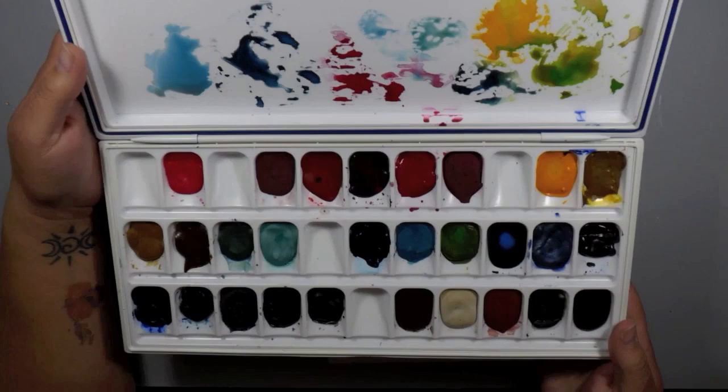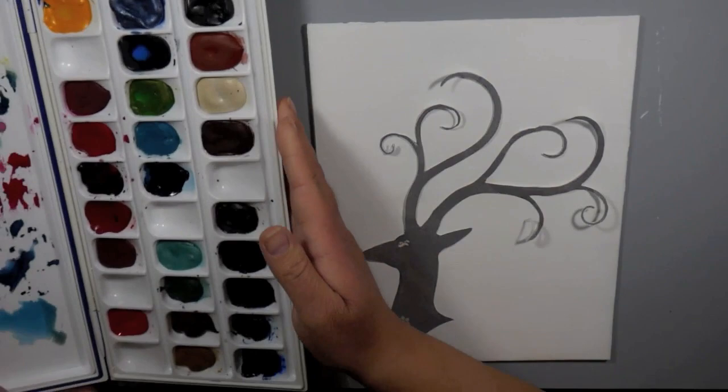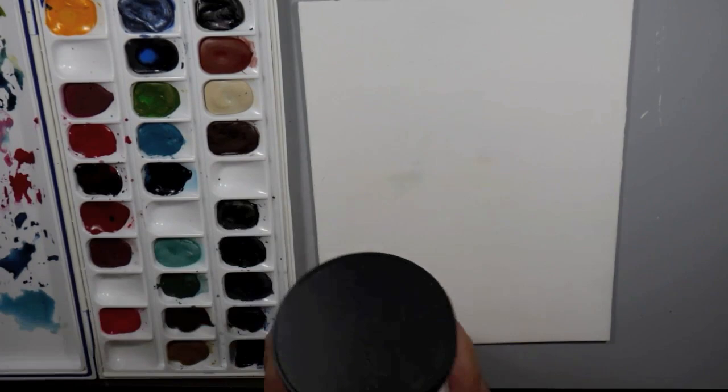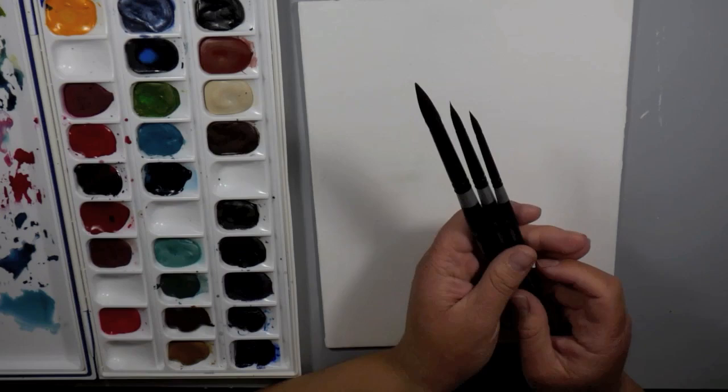I'm working with the Daniel Smith watercolors. I have them in this palette — they come in tubes and I put them in this palette, let them dry, and that's what I'm working from. I just have a flat canvas panel that I'm using. I primed it with the Daniel Smith watercolor ground, which is great when you have a surface that may have been primed for acrylic paints and you want to put watercolors on top.